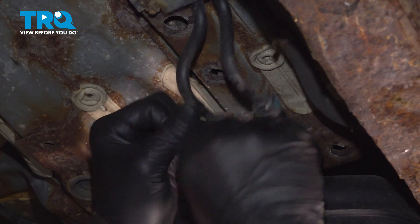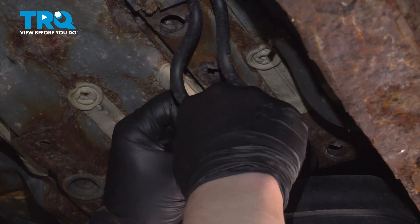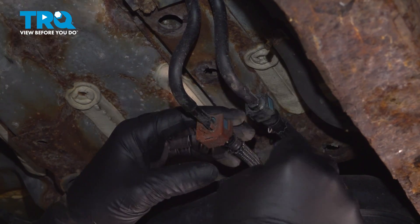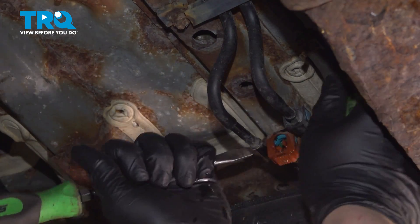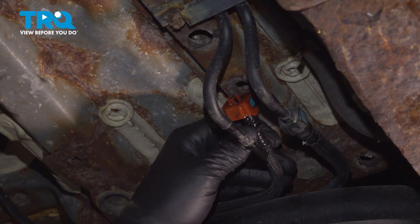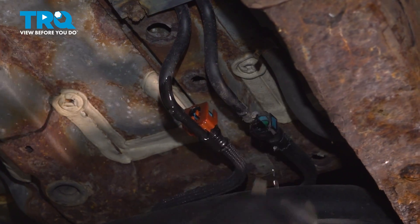Remove the plastic lock from the fuel lines and pull straight down. We're going to have one more lock on each of these lines. Once you have the locks undone, press on the two tabs on either side and pull the line off the plastic line. Be sure you have a collection bucket under you before removing these lines — some fuel will come out. Do the same thing on the other line: push on the two tabs and remove the line.